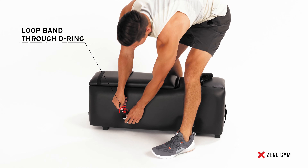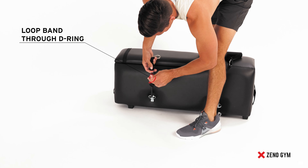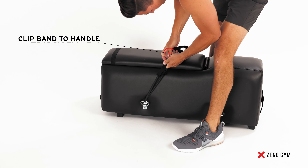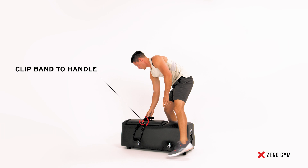Begin by taking the desired resistance band and looping it through the D-ring on the bench. Then proceed to attach the handles to the resistance band. Repeat this on the other side.